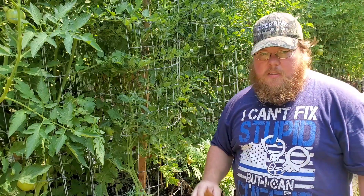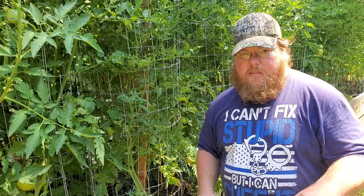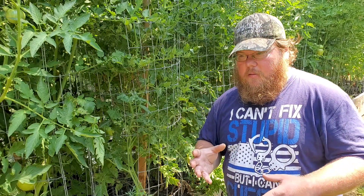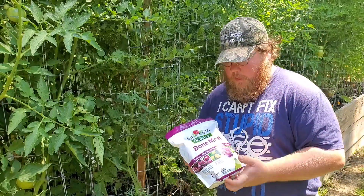The leaves curling like this tells me that this plant also needs phosphorus. So how are we going to add phosphorus back to our soil? There are a couple of different methods, but one of the most effective is using bone meal.